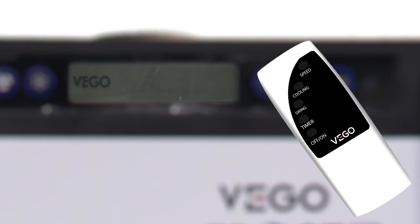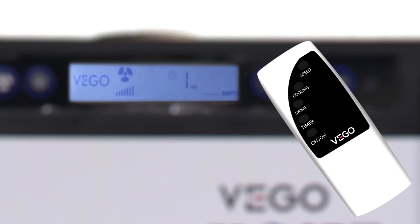Switch on the cooler with the help of the ON and OFF button. Set the timer with the help of the timer button. Swing the cooler with the help of the swing button. Start the cooling with the help of the cooling button. Increase the speed with the help of the speed button, then start the power of the cooling button.